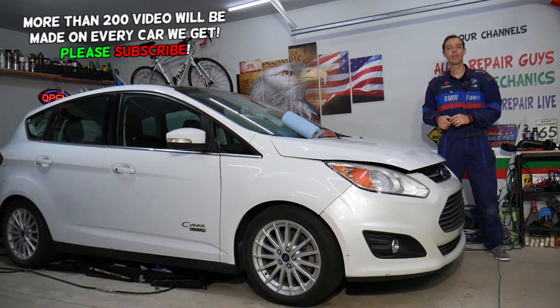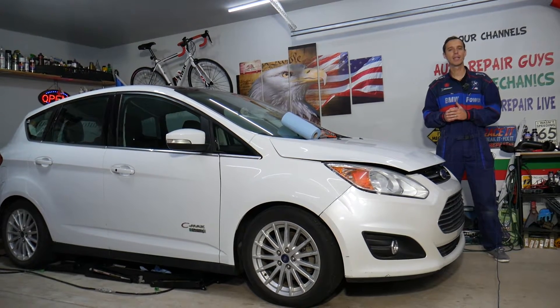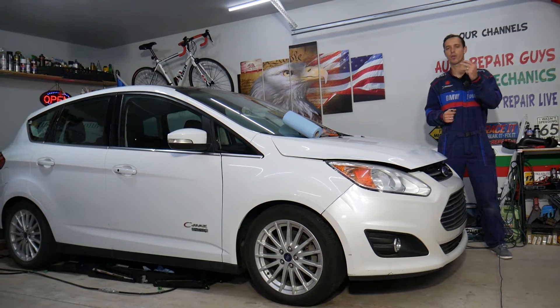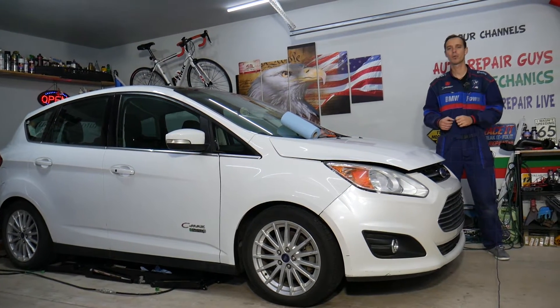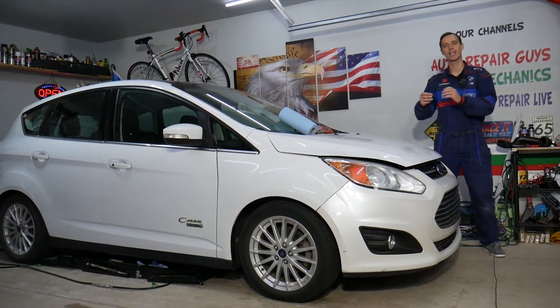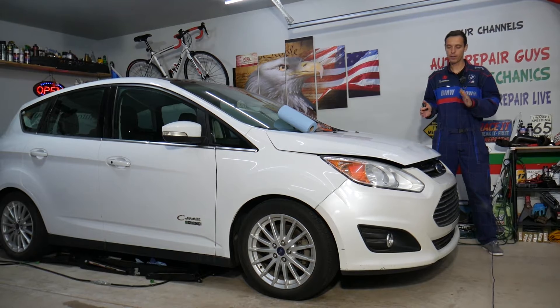If you have a check engine light on and any of the following codes — P0340, 341, 342, 343, or 344 — any of these five codes, this video will explain the most common things that cause that, how to fix it, and how to test the component that actually causes that problem.